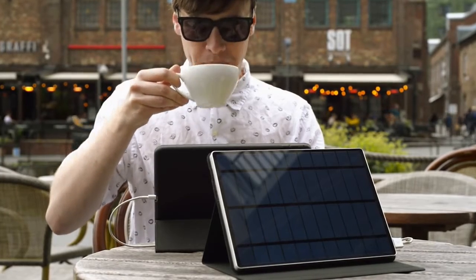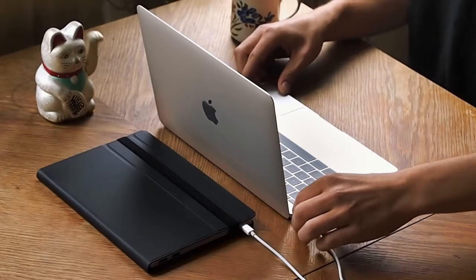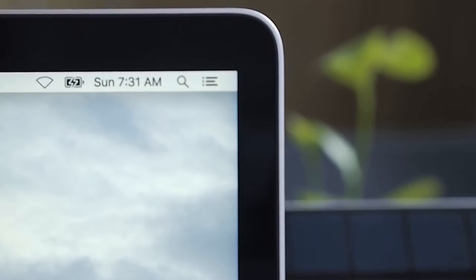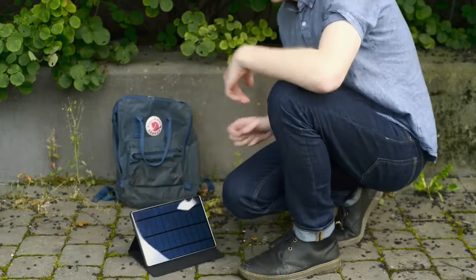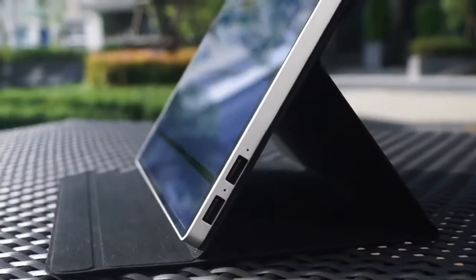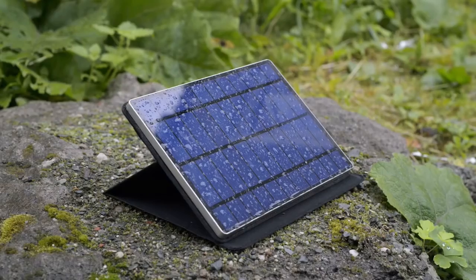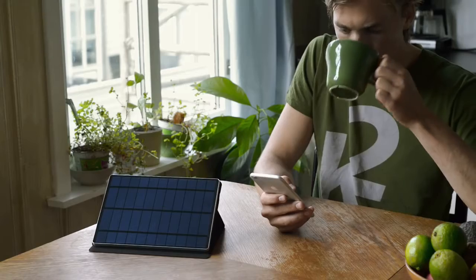The SolarTab C will charge all your portable devices with our IntelliSyn technology. Even your MacBook can now be charged with solar power. And thanks to the SolarTab C's protective cover, which also works as a stand, the solar panel is always at the optimal angle for full speed charging — even on a cloudy or rainy day. Always charge as efficiently as possible.